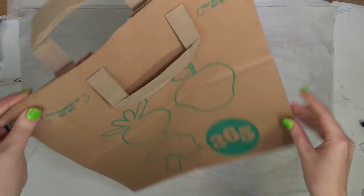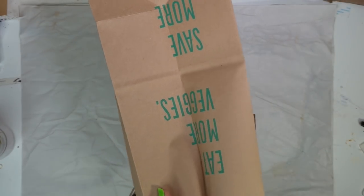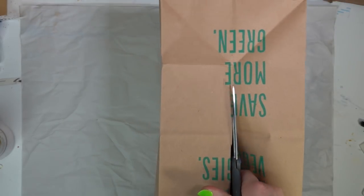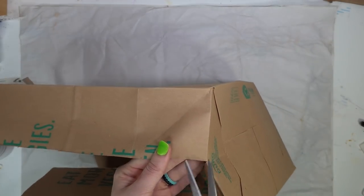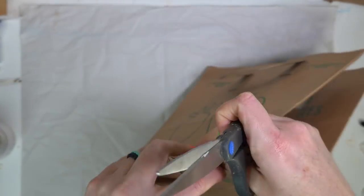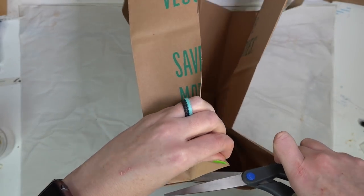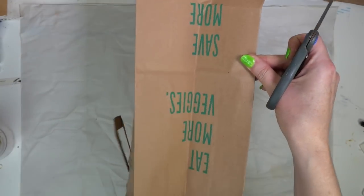We're going to start by opening up our bag — get your hand in there and get it all opened. Then grab your scissors and cut right down the middle of the bag. Then we're going to cut open the flaps, just slice along the side until you get to the very edge of the bottom of the bag. Go ahead and repeat that on the other side.